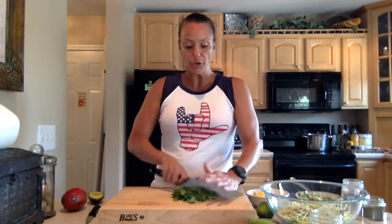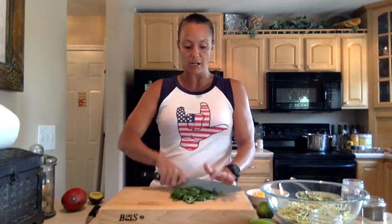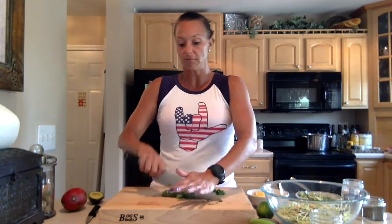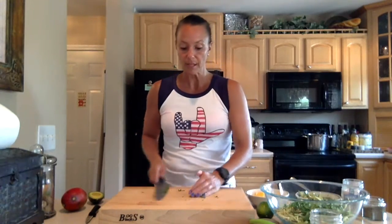Now I just took a big bunch of cilantro and I'm going to kind of chop it — I don't want it too fine, I want like nice big chunks here. I love the flavor of cilantro. Not everybody loves cilantro, so if you're not a big fan, you can replace this with mint, and mint would be delicious in this slaw as well. Get creative — fresh herbs add a wonderful flavor to healthy food. So we're just going to throw that in there.